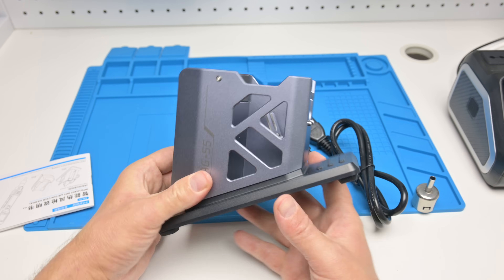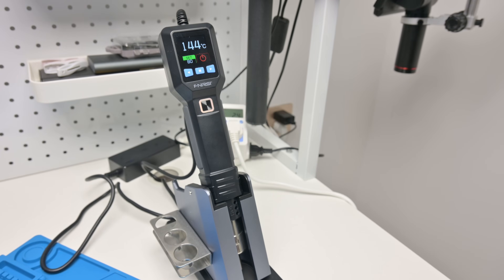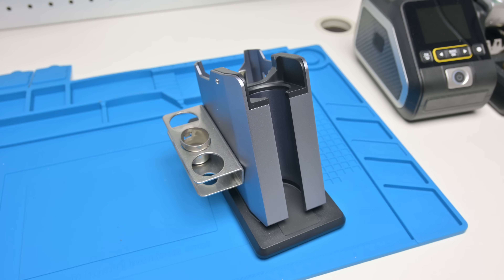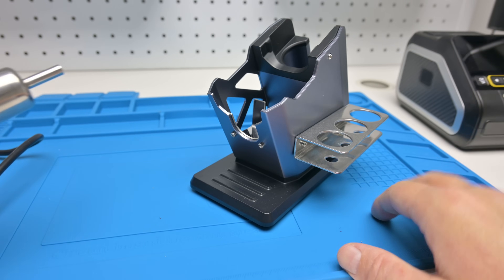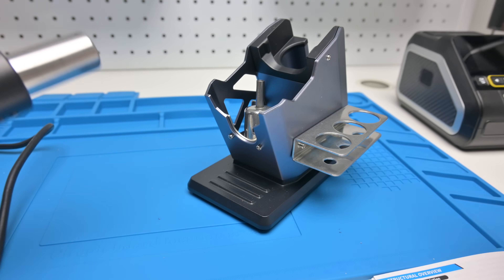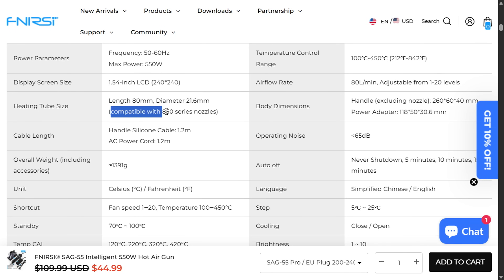Here we have the stand — it's nice and heavy, weighing around 800 grams. It auto detects when you insert the heat gun and then switches to cold air, cooling it down until it goes into standby. On the side of the stand is a holder for nozzles, and on the back there's a mechanism to remove the nozzle while the gun is still hot, so you can quickly switch nozzles on the fly. The included nozzle is 6mm, and the website mentions 850 series nozzles, so replacements and different sizes should be easy to find.